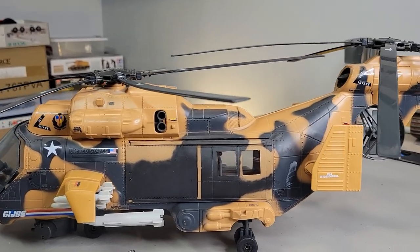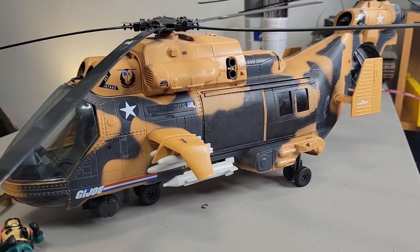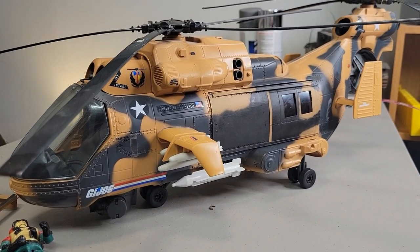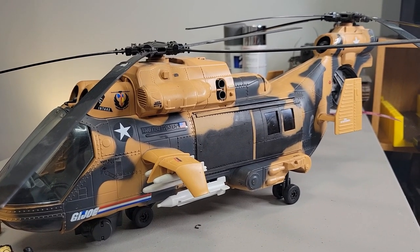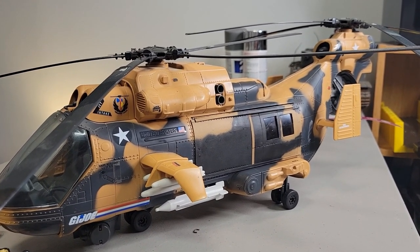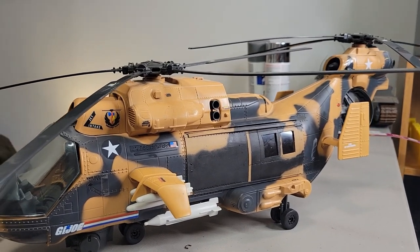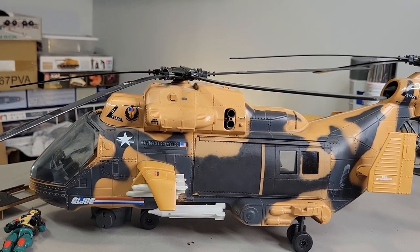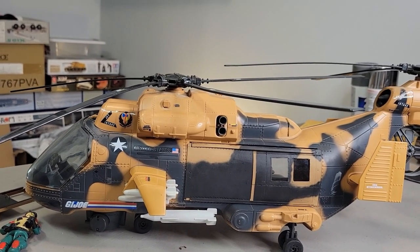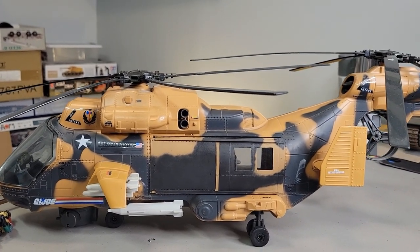Hasbro, you really are missing an opportunity by not doing better vehicles instead of doing figures over and over again. And now you're doing six-inch figures? I'm not giving any money for that because I don't care about six-inch figures. Hope you guys like this — I'm super happy. It took a couple hours, but I'm super pleased with how it turned out.